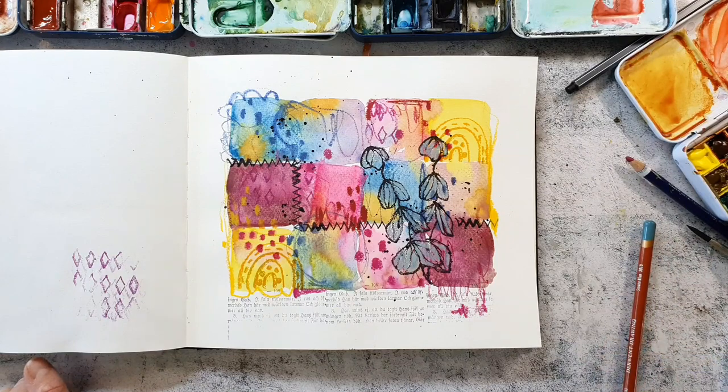I finally decide to add a little bit of the white neo color to give the leaves some highlights.